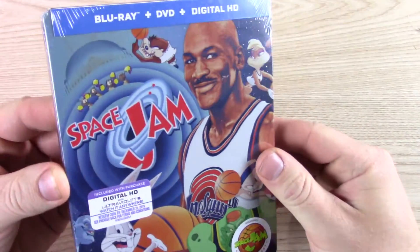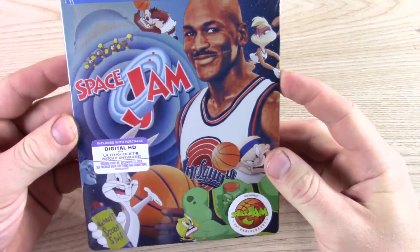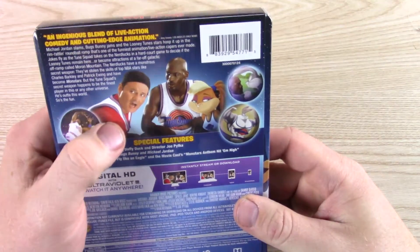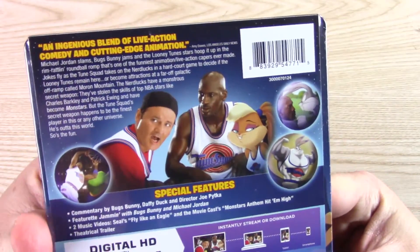I don't want it on my steelbook. I've never seen Space Jam, I don't think. I mean, at some point I realized this, but it does have Bill Murray — he's one of my favorite comedic actors.